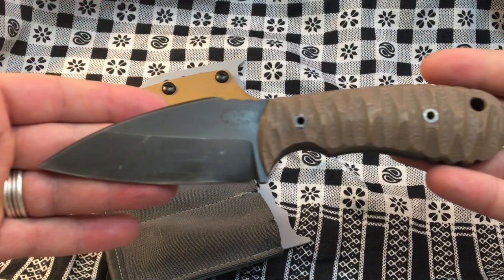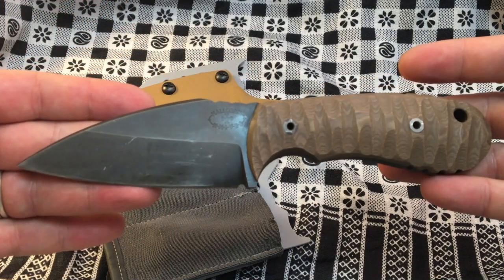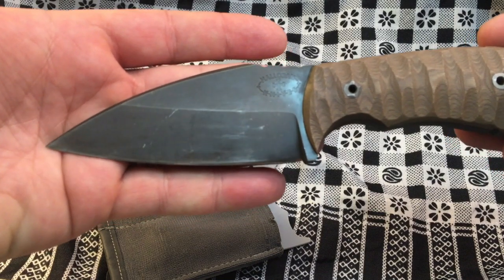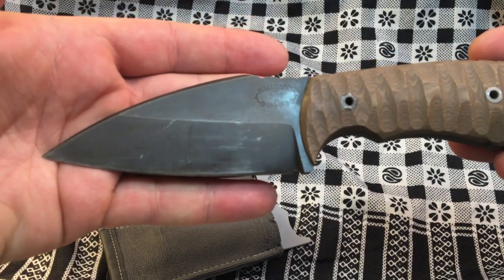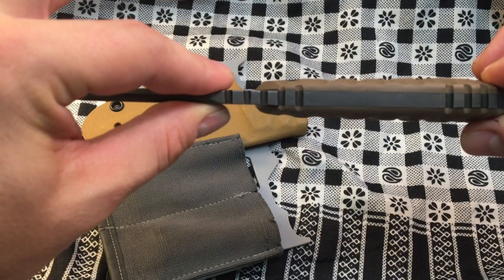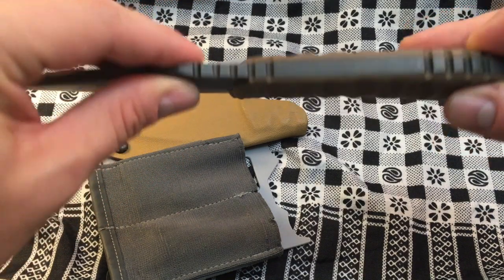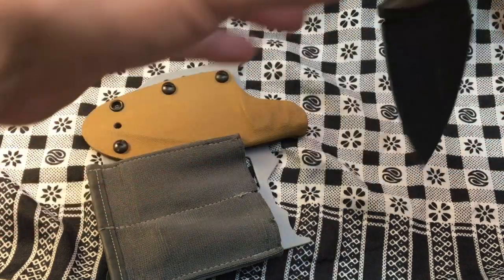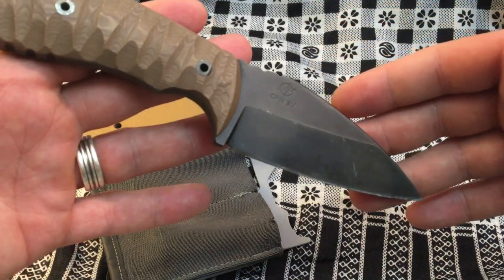This knife is made by Tom Halloran of Halloran Knives. It's got a three and three quarter inch blade, three sixteenths thickness, eight inches overall length, and the CPM-3V steel here is pretty much a tank.